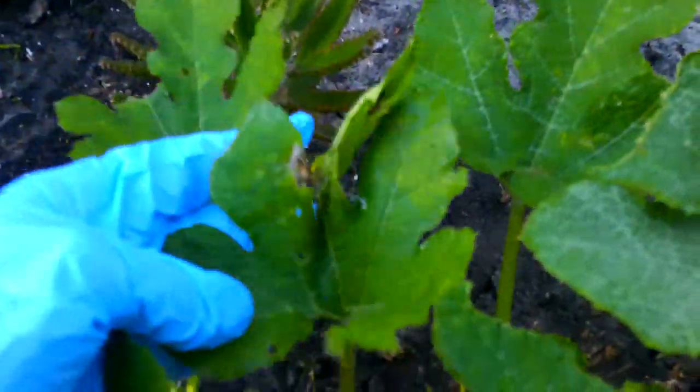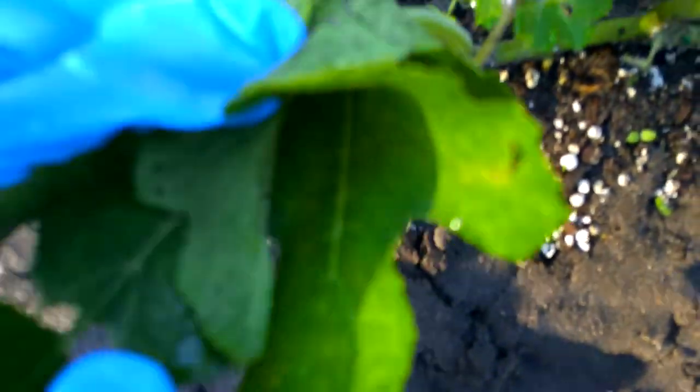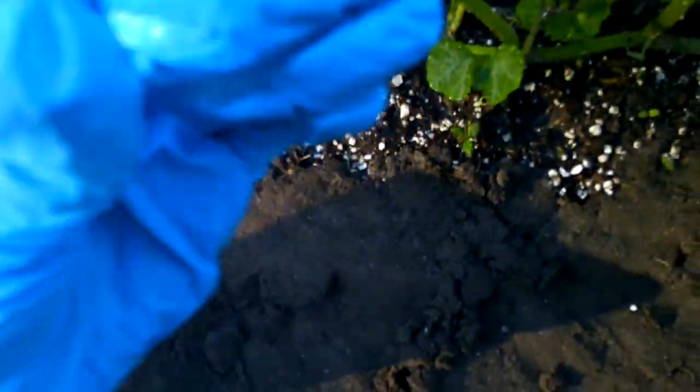I'm going to cut this off because I can almost guarantee you that there's caterpillars in here. There he is right there, right where my finger is — creeping and crawling. I can almost guarantee you this whole thing has caterpillars in it. There he is. They're going to be green most of the time. Squish them and then dunk them in soap like I said. Make sure they're not on anything around your garden.